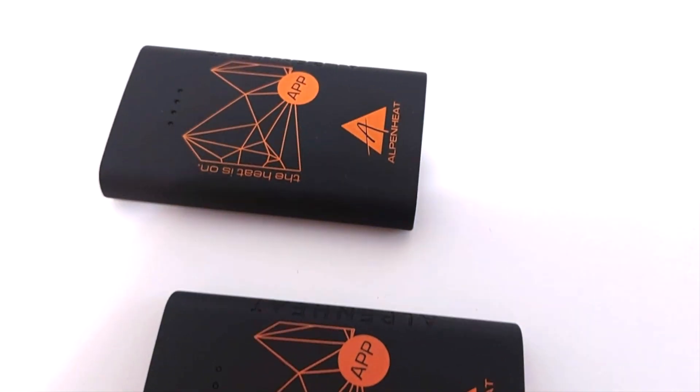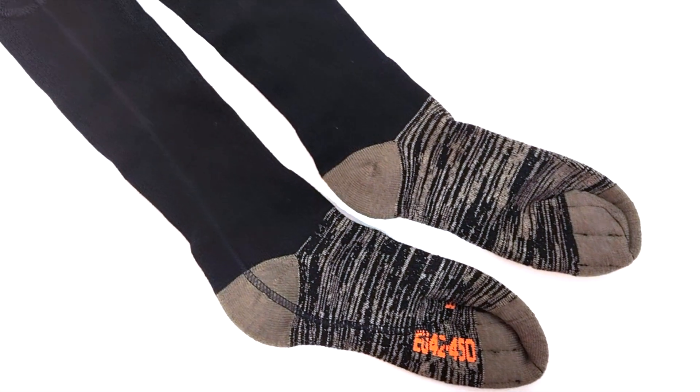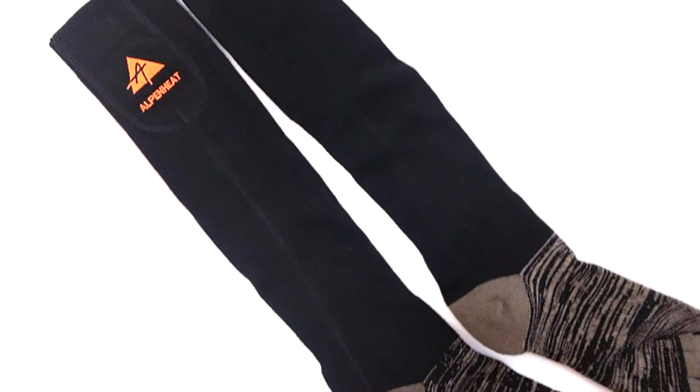They are made of high quality merino natural wool with a woven-in copper thread to reduce bacteria and therefore reduce odor.